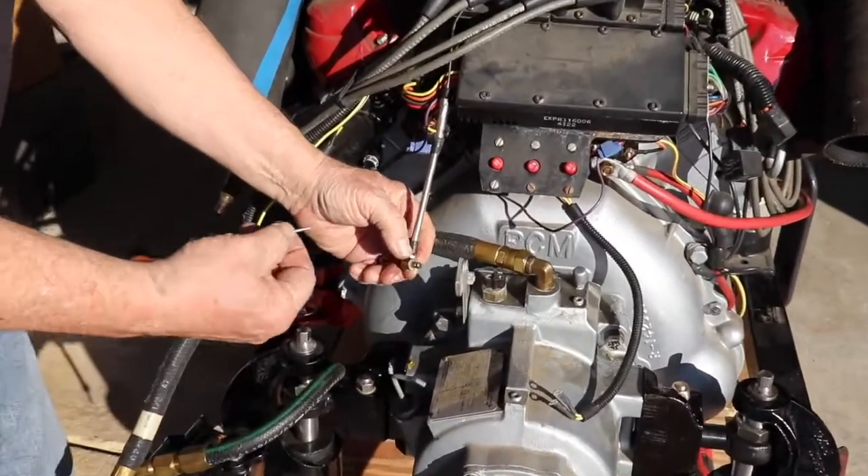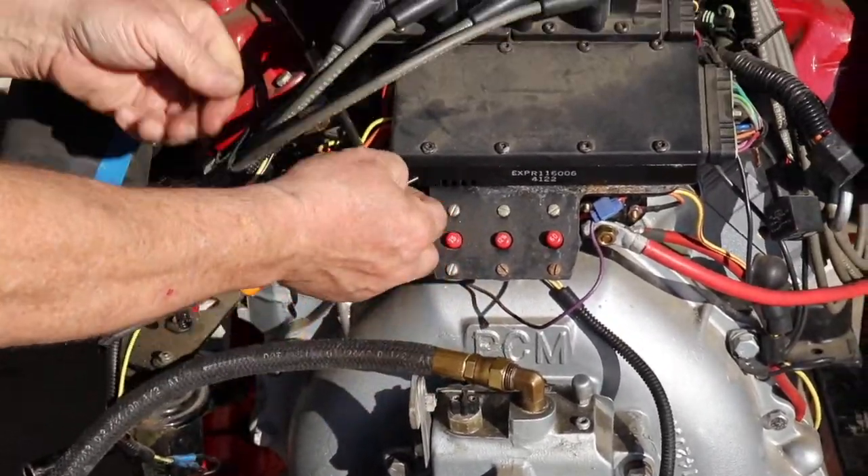We're going to go ahead and disconnect our neutral safety switch and our shift cable connector. That's just a simple cotter pin that comes out, and then you can get your shift cable out of the way.